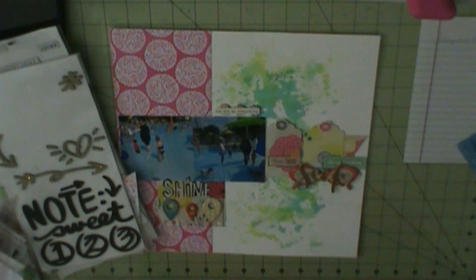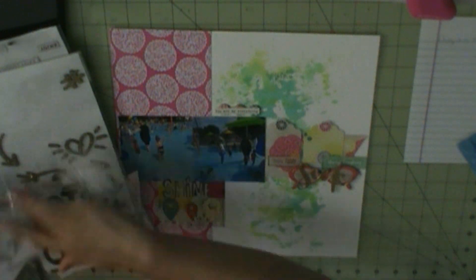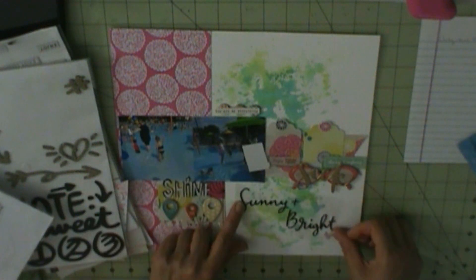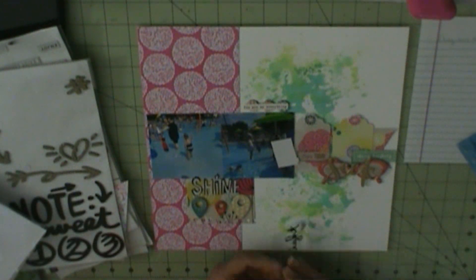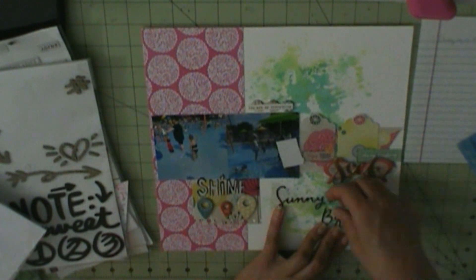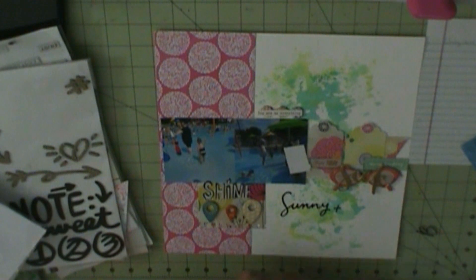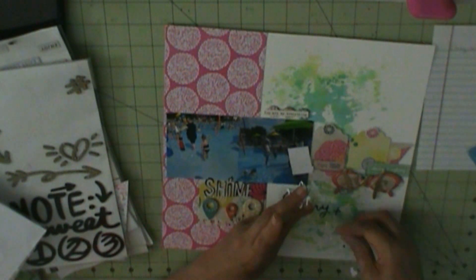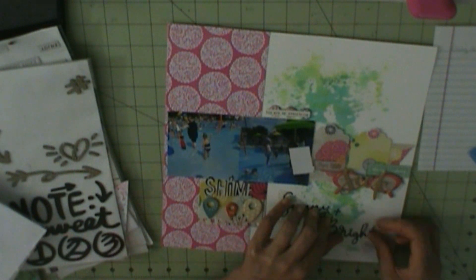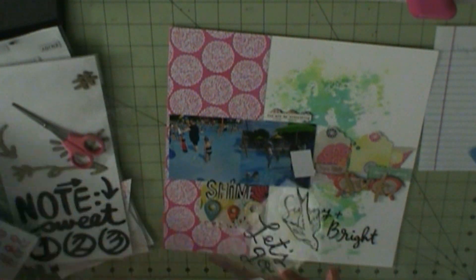Shine, sunny plus bright, hearts, and the camera are American Crafts summertime figures. And Coco, you're in my way — I can't quite move my chair the way I need to see TV. The TV is behind my computer. There's the sunny plus bright, and the sunny plus bright is going to be my title.